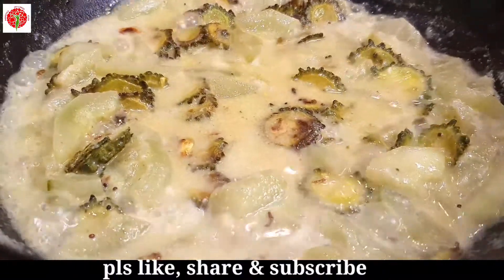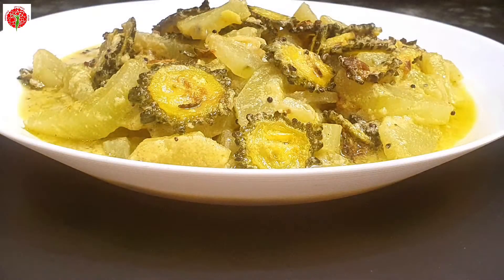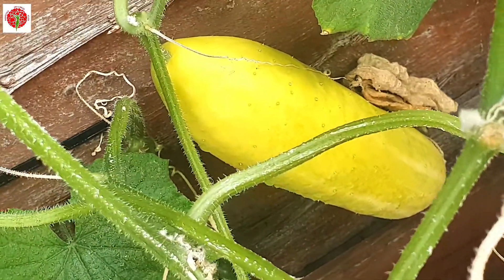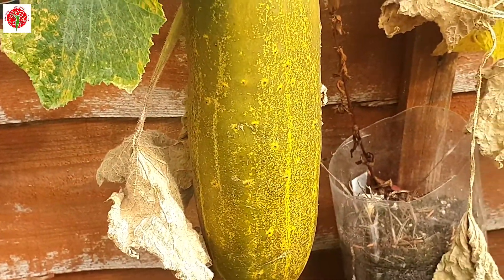Hi friends, I am Sangeeta. Welcome back to my channel. Today I am going to share one simple recipe which I learnt from my mom. I am going to prepare Shashar Shukto.